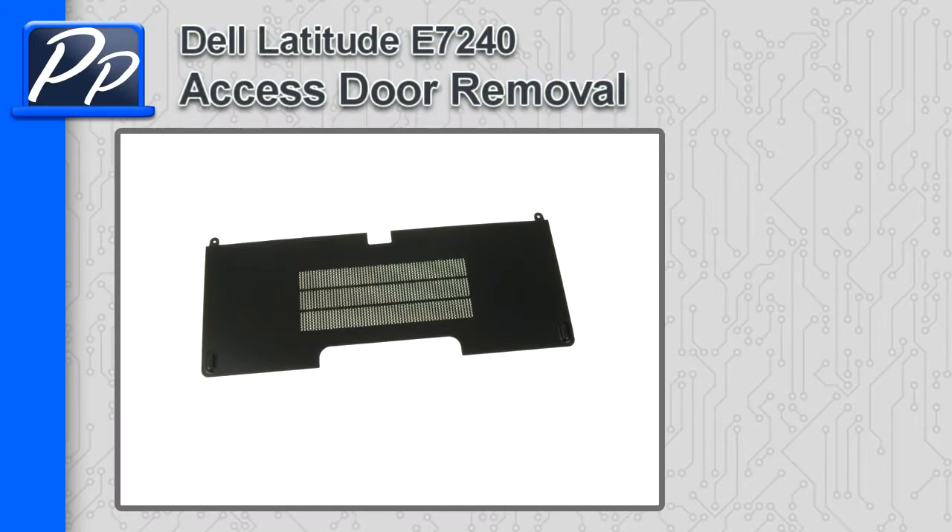Hey guys, this is Roscoe with Parts People. In this video I'm going to show you how to remove the access door on a Latitude E7240.